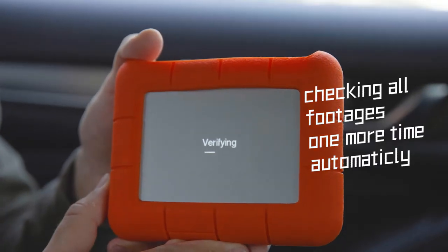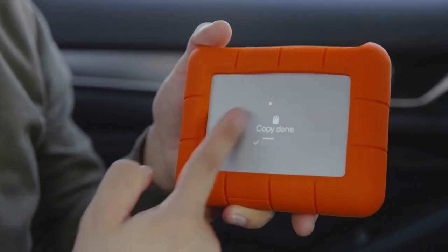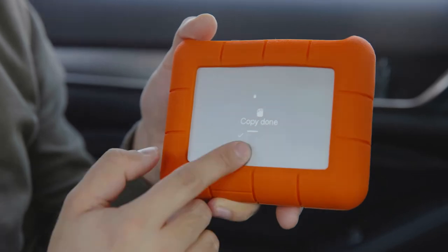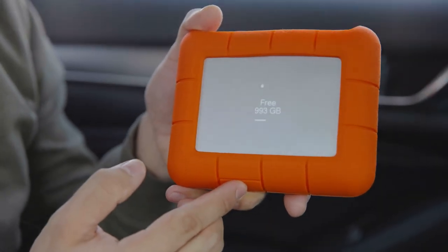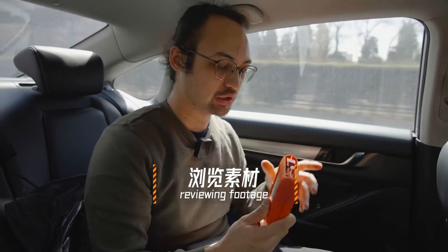What that means is the hard drive will check one more time if all the footage has been copied — it will check against file sizes and so on. Now it shows me the copy process is done, so I will confirm. One thing I really like to do after a shoot is to quickly check my footage.